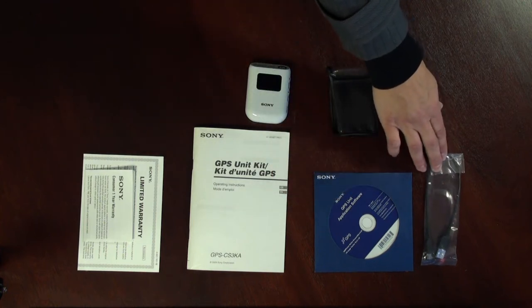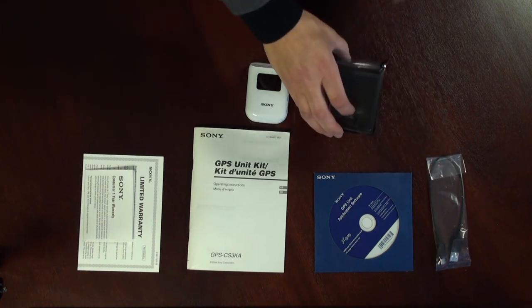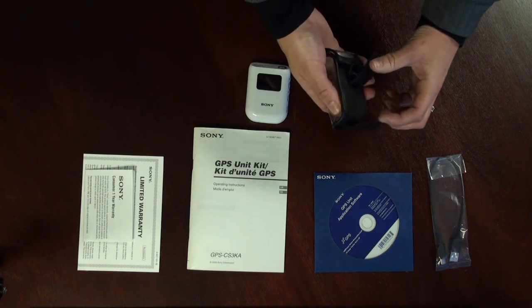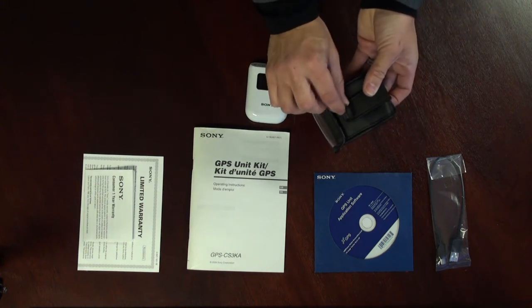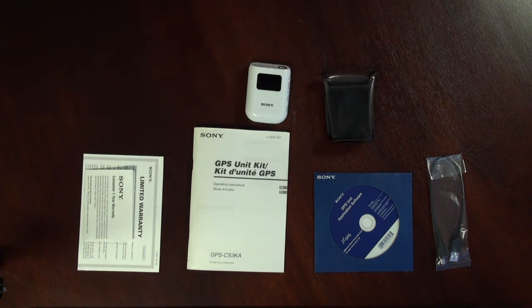This is the USB cable which is used to connect the GPS unit to your computer. Also supplied is a carrying case. This carrying case has a Velcro tab at the very back as well as a hard plastic loop, giving you various ways of carrying the unit with you when you're out on the go.